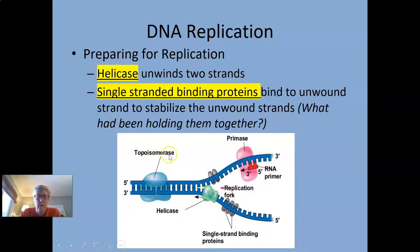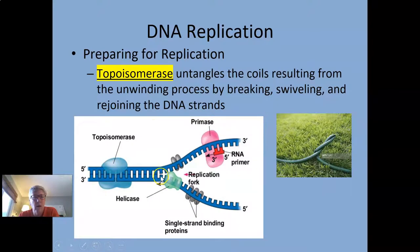Downstream, a topoisomerase enzyme is present because when something twisted starts to untwist, it puts tension further down the chain. Topoisomerase comes along and relieves some of that tension — it kind of breaks some hydrogen bonds, reforms them, and keeps the whole thing held together.